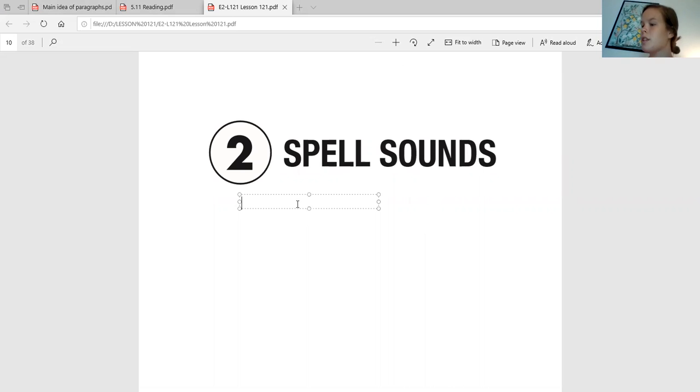Alright, so the first one we're going to do is 'scruff.' Say it back to me. Scruff. Good job. Now write the letters that make up the 'scruff' sound — it's going to be S-C-R. Awesome. Now the next one is 'thru.' Say it back to me and now write it. S-H-R.